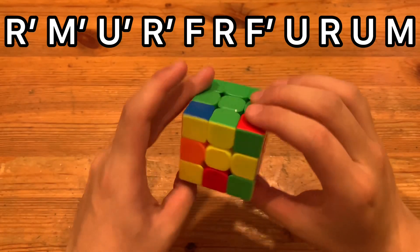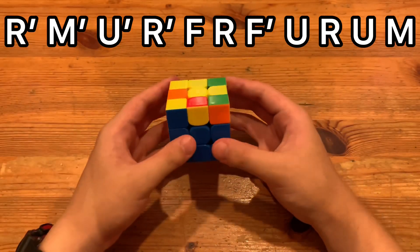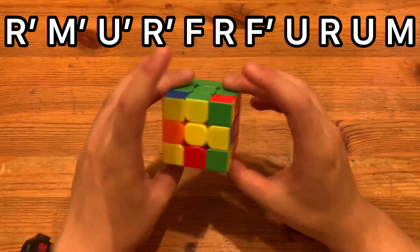So one last time, you put it at this angle, which is the same angle as the second alg I showed. And once again, the alg.